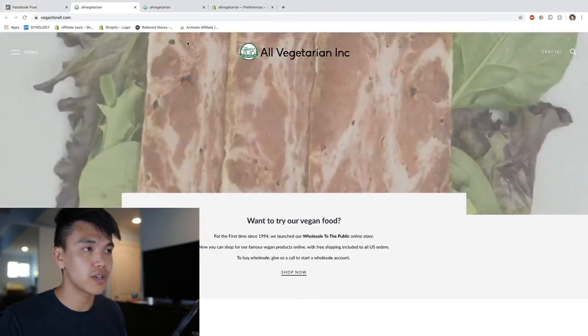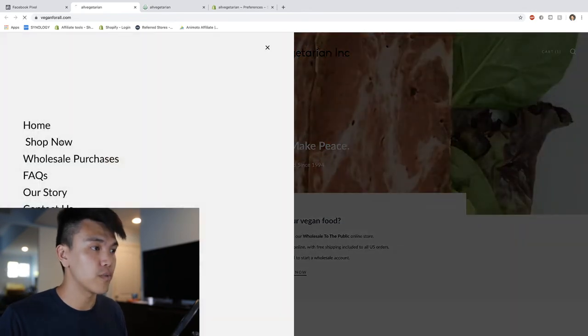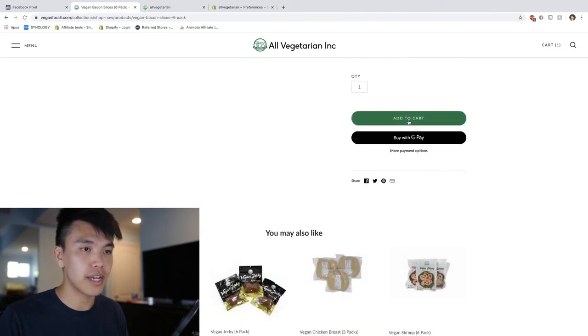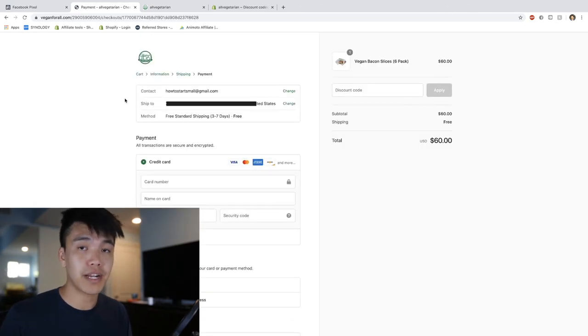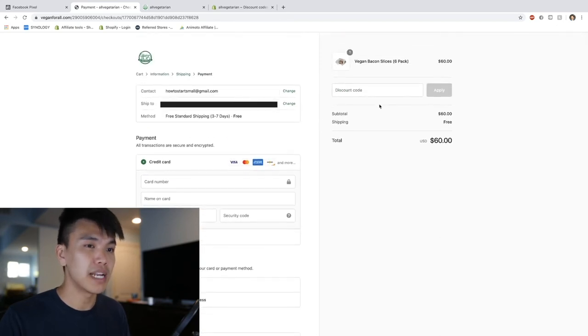We're going to test some events right here - it's going to ask you to open your website. The way you test it is by going through that same process you did when you labeled them. Imagine that you're a customer scrolling through the website interested in purchasing some products - so add something to your cart, click the Add to Cart button, then click the Checkout button. I added something to my cart, initiated the checkout, and now the only thing left is to press Pay Now - but I'm not trying to pay $60 for a test.